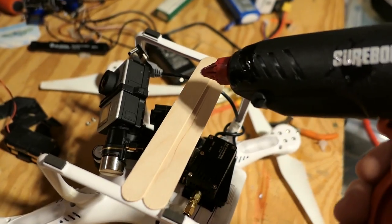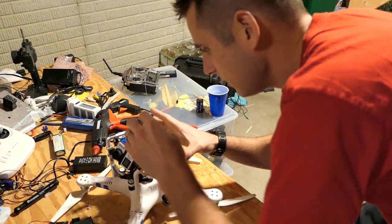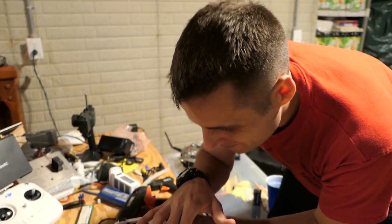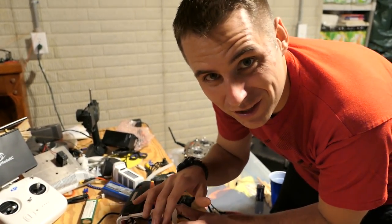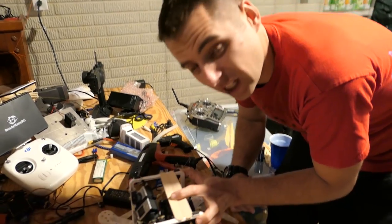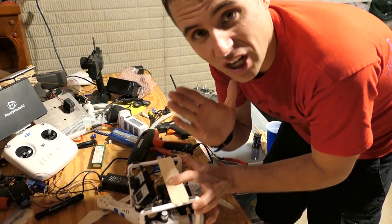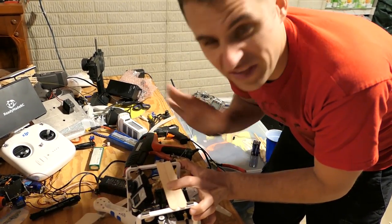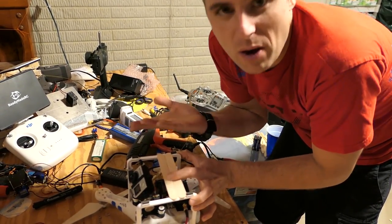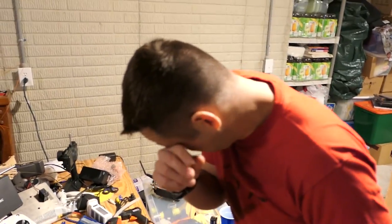Alright, here we go. Alright, nice little platform. You know what this is going to be for? I'll give you a hint — it has nothing to do with attaching a gun to the bottom of a drone. I wouldn't even think of that. Why would you even suggest that? Let's give me a nice base right there.